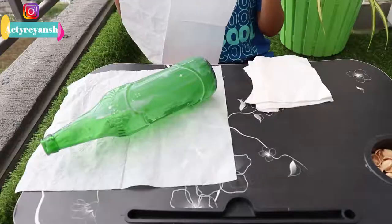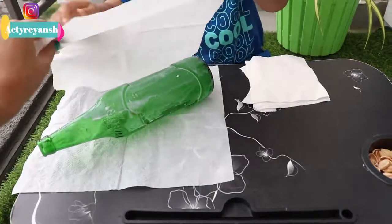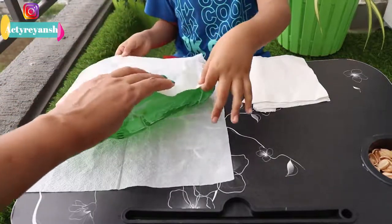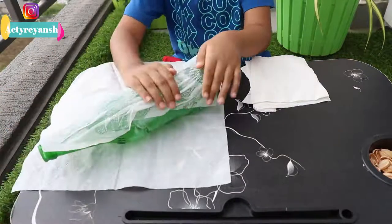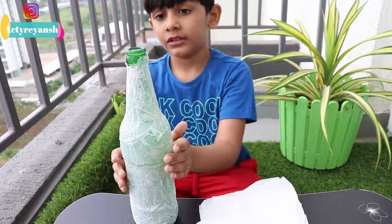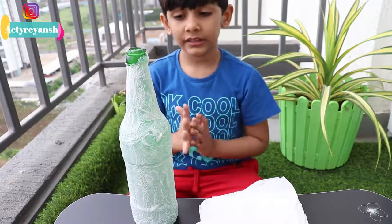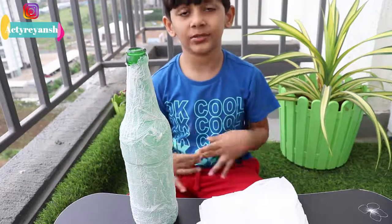So let's get started. Now I have finished my tissue paper wrapping and all of it. Now let's get it dry here and let's paint the next bottle.